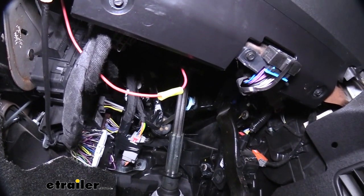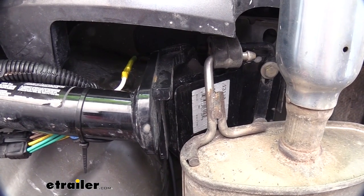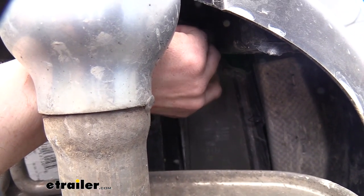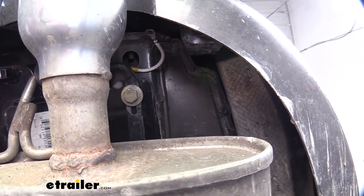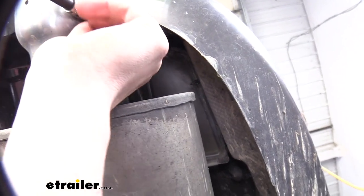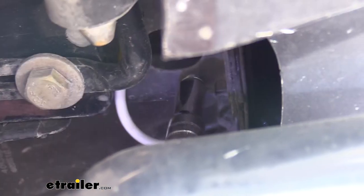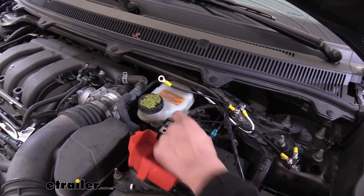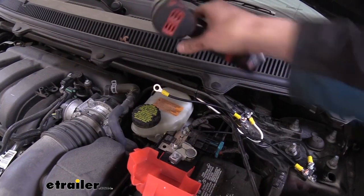Now we've got everything connected to our brake controller inside. All that's left is power, and we need to return to the ground at the back. We extended that white ground wire using the rest of the black wire we had, running it over to the frame and self-tapping the large self-tapper from the kit into the bottom of the frame using a 10mm socket. If you've been using heat shrink butt connectors as we have, you get five in a kit, so you should have some extra for this extension. Back up front, we lift the battery cover and remove the nut from the positive post with a 10mm socket.